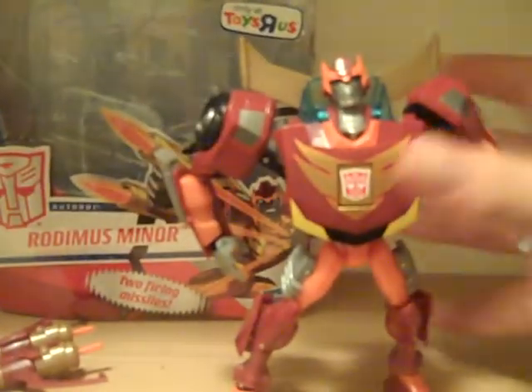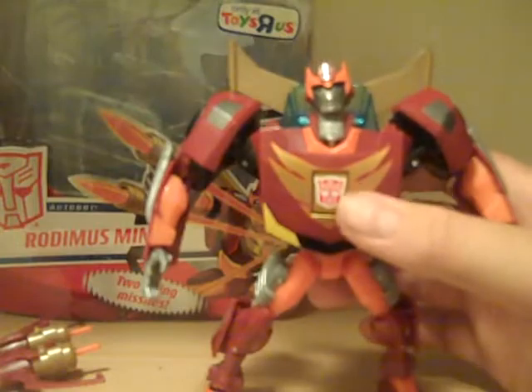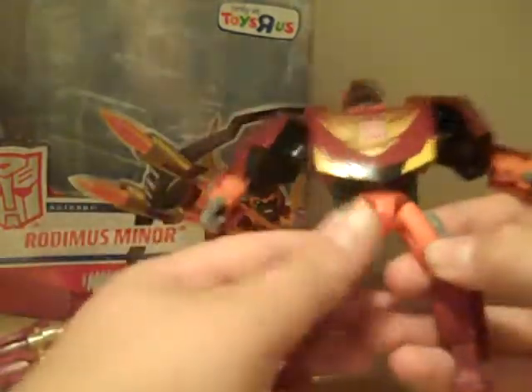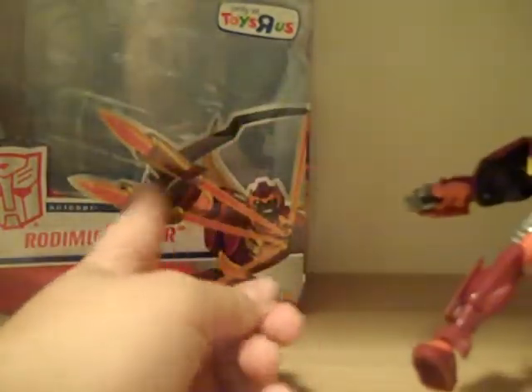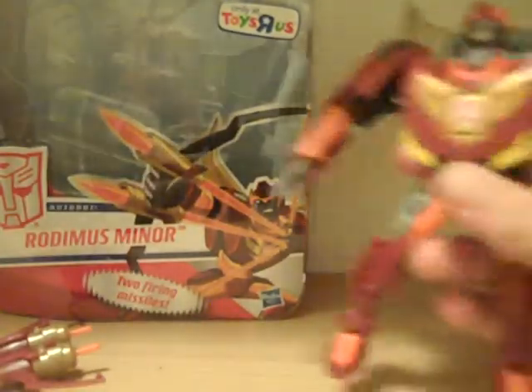Very cool, very awesome. He's got a kind of sun paint job going on here — a little bit red, yellow, orange, all that kind of stuff. It's a very good paint job, I think. This artwork on the cover is fantastic — I forgot to mention that in the beginning.